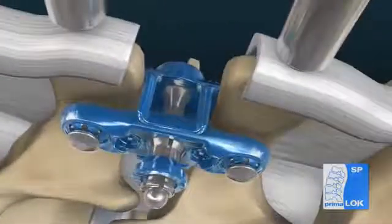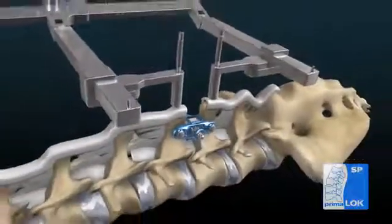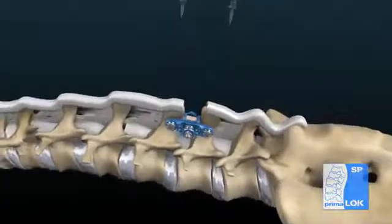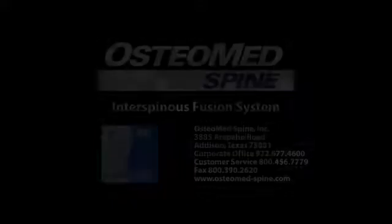If desired, pack graft material into the graft space. Release distraction and remove the distractor pins.